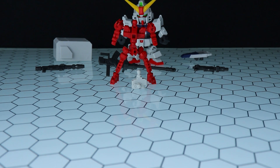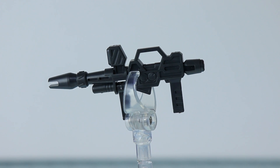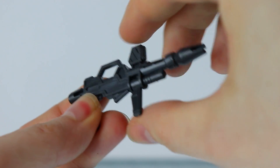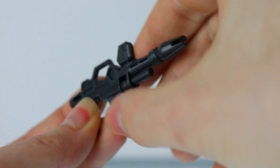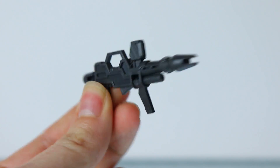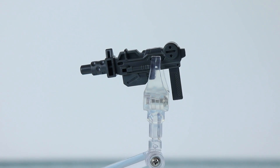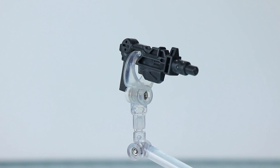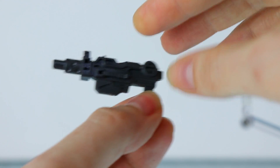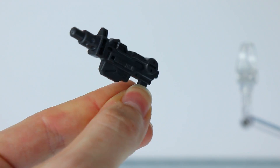Looking through the weapons first — in standard SD Gundam fashion, these are quite plain. This right here is the beam rifle. The front section does move side to side, which is a nice little feature. It is worth noting we didn't get a foil seal for the sight, so this is what it will look like unless you paint it. Next up is the classic 100mm machine gun — once again quite plain, has a lot of hollow parts, and unlike the beam rifle, this does not have any moving parts whatsoever. The little handle is just molded on.